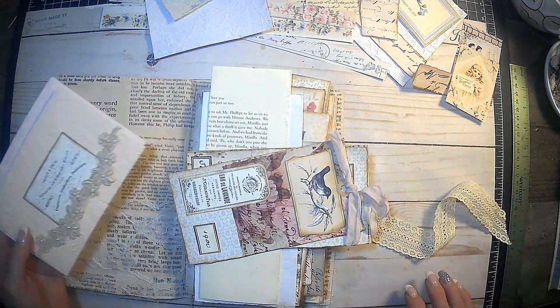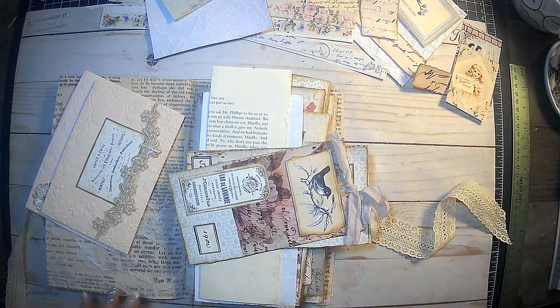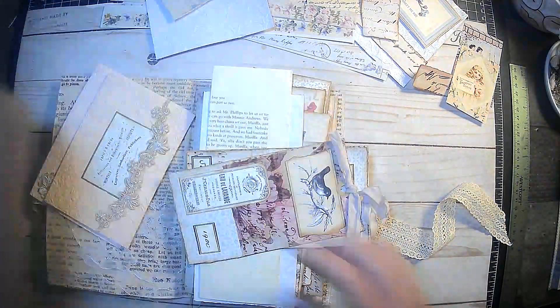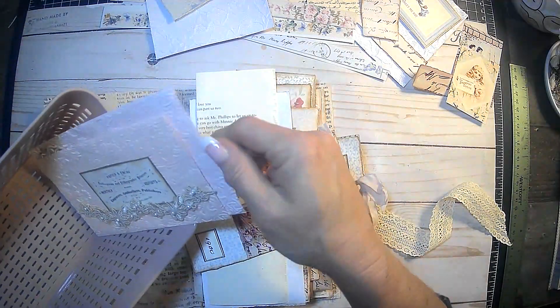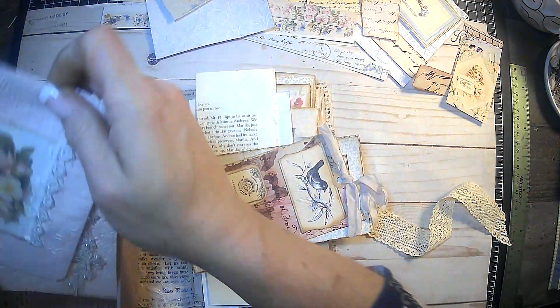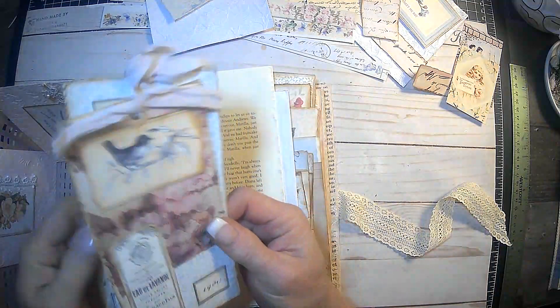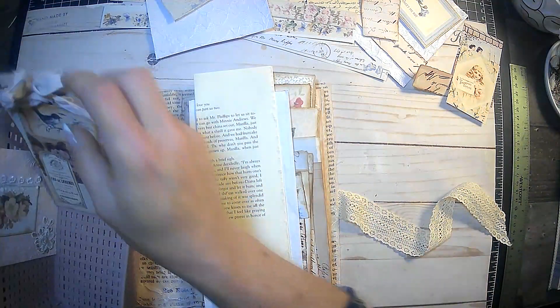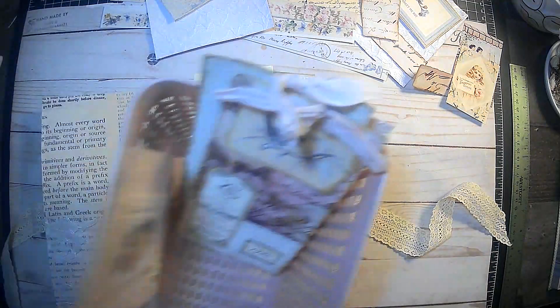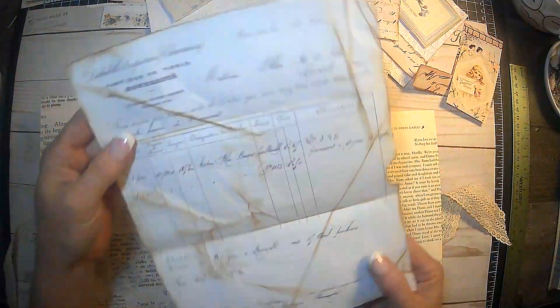I need to get a little basket to put these in — you guys hold on just a moment. Alright, made it back. I just grabbed a little basket to put this stuff in as we make it. And then these are a couple of tags that we have, so we'll stick those in there to keep it all together. So that's a future belly band.